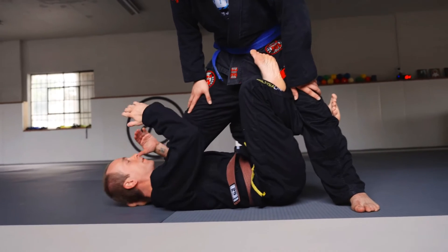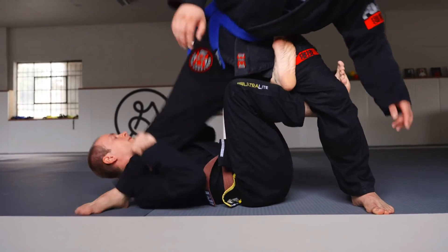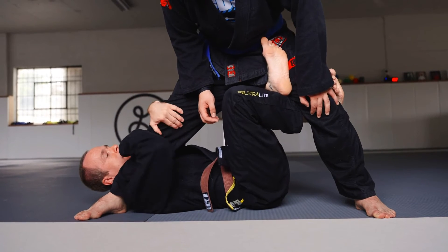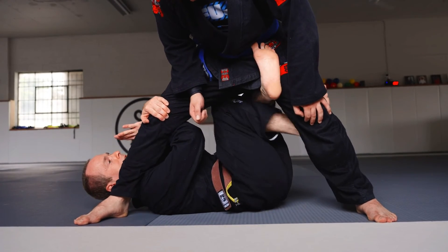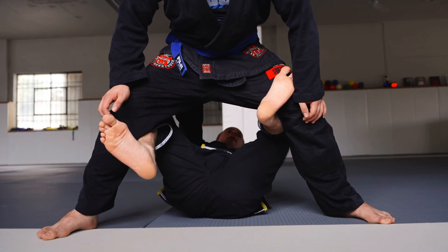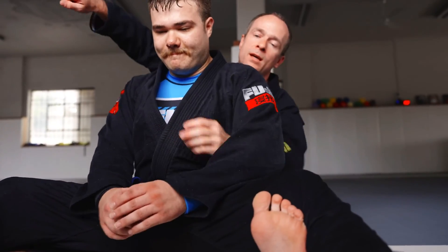From the X guard, when their foot is way up by your shoulder and I can't sweep them back, I control the leg with both hands, lift it up, and put it on the other side of my head. Make sure they can't disengage — hold the leg, arm goes first behind the leg, then the shin follows. Square back up, grab the belt or the hips. I need to get the weight off my partner's feet, so I pull my partner on top of me, then extend my legs out and take the seatbelt grip for the back take.